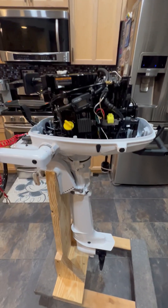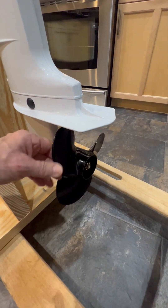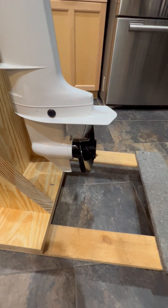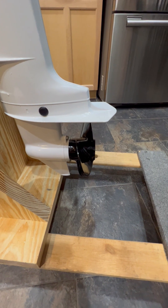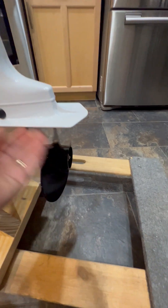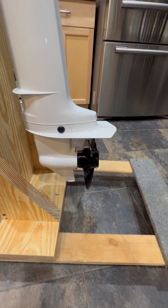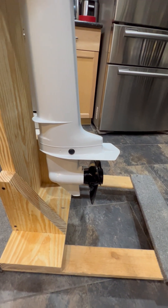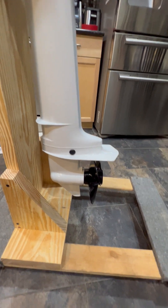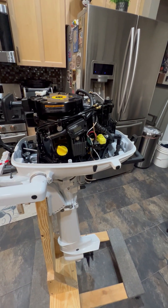Some of the pictures I saw looked like it had a four-bladed prop, maybe even plastic, but it does not. It came with an aluminum three-blade prop, appears to be about a six by eight and a half — a high thrust prop. That's probably because sailboats don't need to go fast, and you'll need that higher RPM to generate the current to charge your batteries.